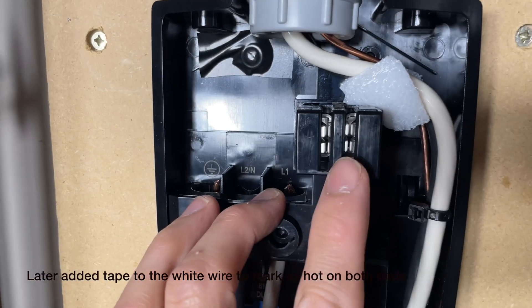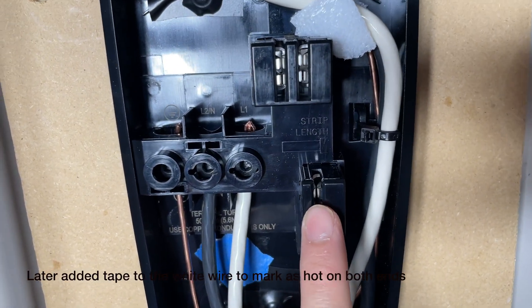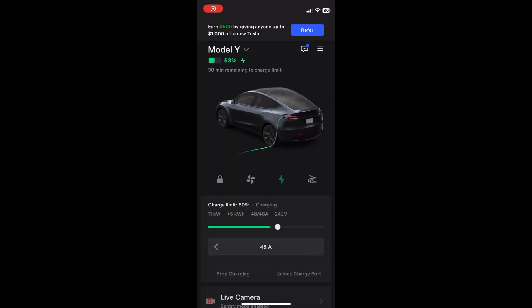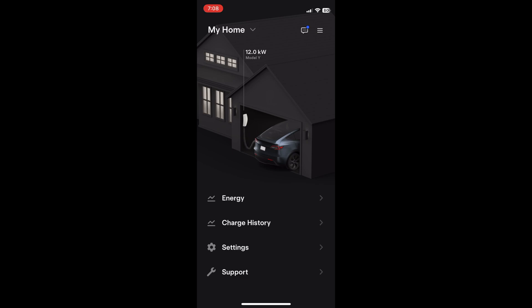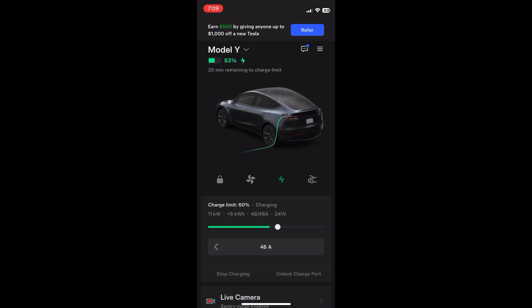Now you just place the wall connector on top of the base plate and it connects via the spade terminals — make sure they're clear of debris for a secure connection. We plugged in the charger for the first time connected to the grid system with a 60-amp breaker, and it's now set to charge at the maximum rate of 48 amps. As you can see, roughly 11 to 11.5 kilowatts is being delivered to the vehicle — charging at 240 volts split-phase with 48 amps.